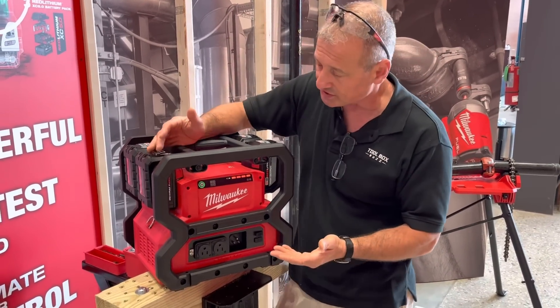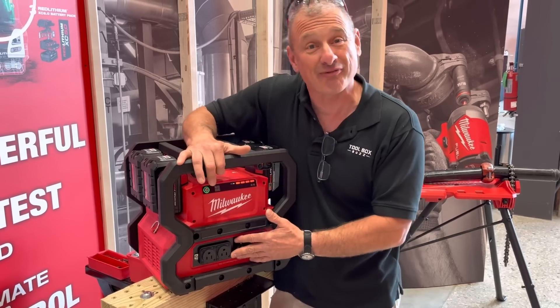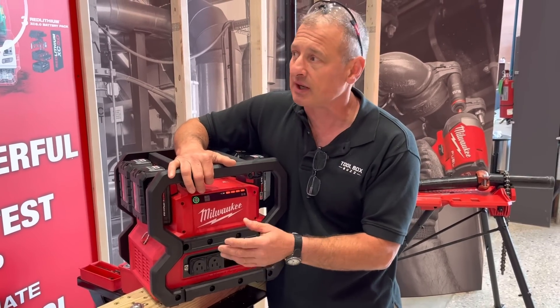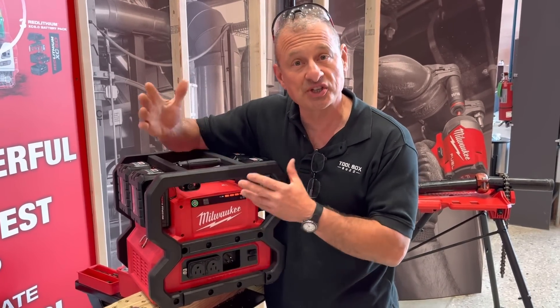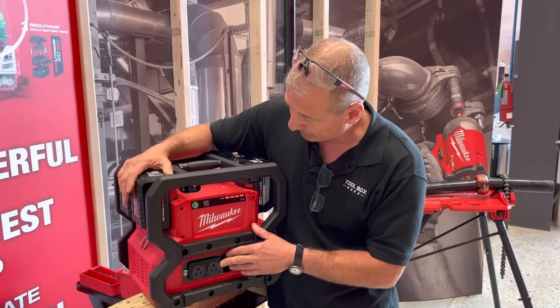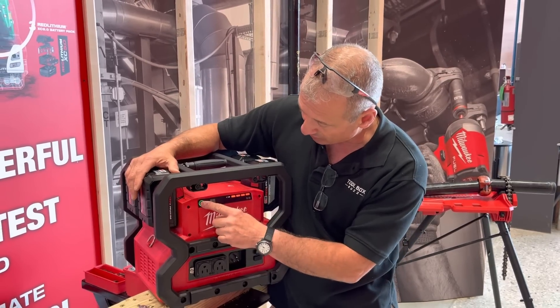I've been told you can run a table saw off of it. It's 1800 watts continuous and 3600 watts peak. There's an on/off button and it shows your battery charge levels.